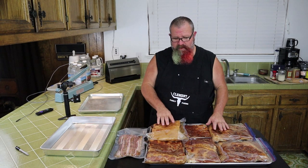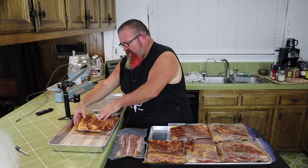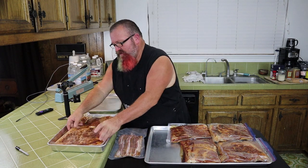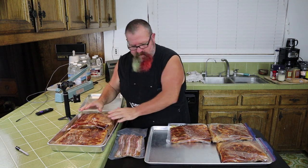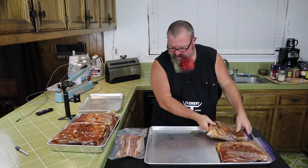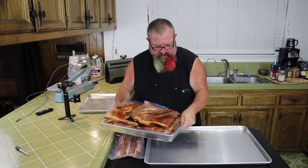What I like to do when putting them in the refrigerator is use these smaller pans. I stick the bags in a pan because sometimes they will leak — even vacuum seal bags will leak if they didn't get a good seal. That way if they do leak, it's not all over the refrigerator. I'll stick them in the pan and put them in the refrigerator like this for four days.